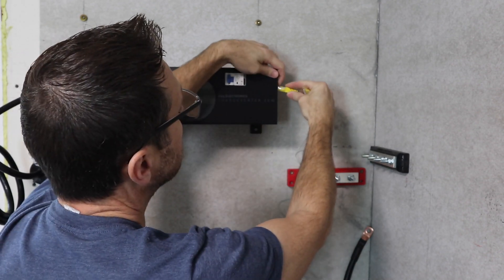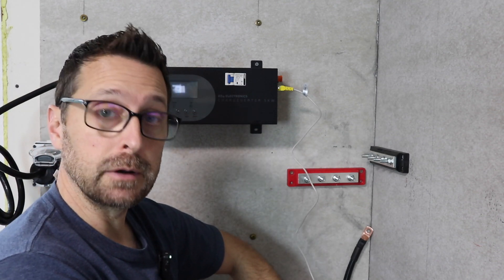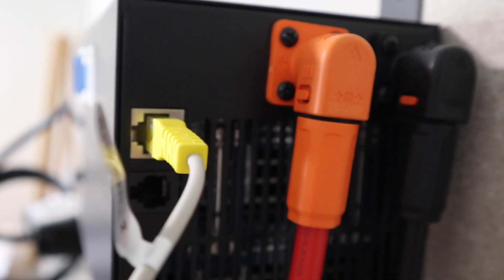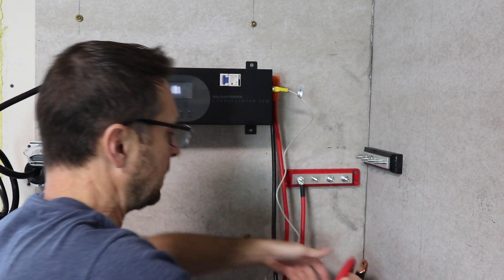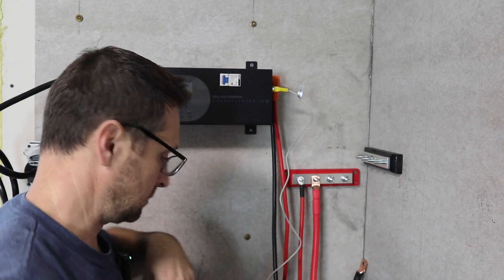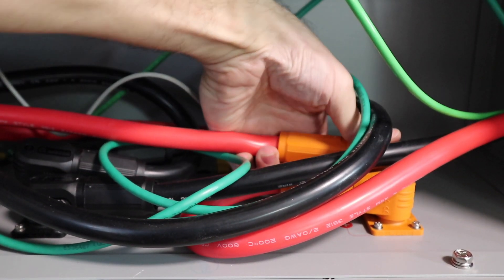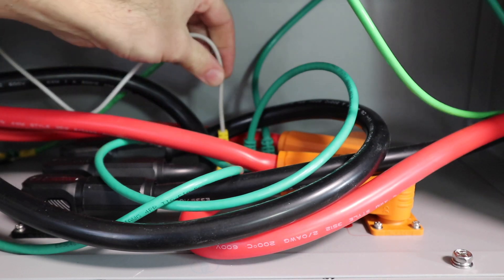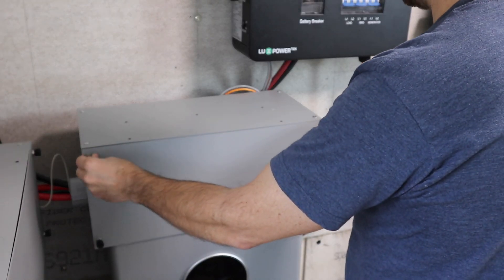We're going to plug our comms cable into the RS-485 port on the charge inverter and then down into the same port in the middle battery. Plug our charging cables into the side of the charge inverter — orange to orange and black to black. Then attach our positives from the charge inverter and a positive from our middle battery onto our bus bar. Tighten them down, do the negatives the same, and you're all connected. Now we can connect our battery cables to the open terminals on the middle battery, click them into place, and we've got our communications cables in the RS-485 port. Button everything up and you're ready to start charging.